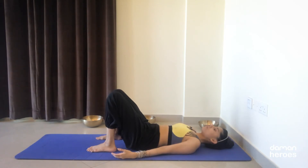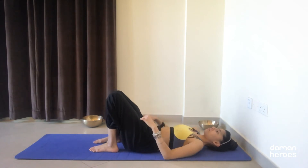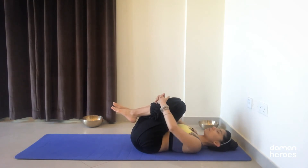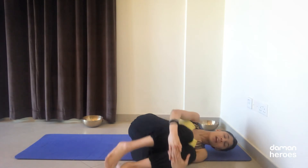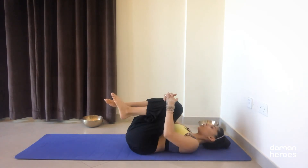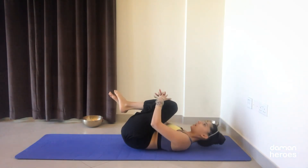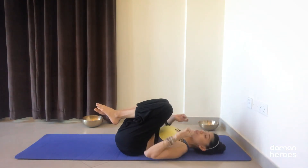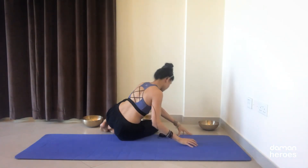The next exercise is the rolling. Make sure you have enough space on either side of your mat because we're going to roll side to side first. Interlace the fingers again, hands on your shins just beneath your knees, and keep your elbows and shoulders relaxed. Drop the knees to one side all the way down to the floor, then bring them back to center and roll all the way to the other side. Coordinate breath and movement. Do 10 repetitions on each side, then drop the knees to the right and press yourself up to a seat.